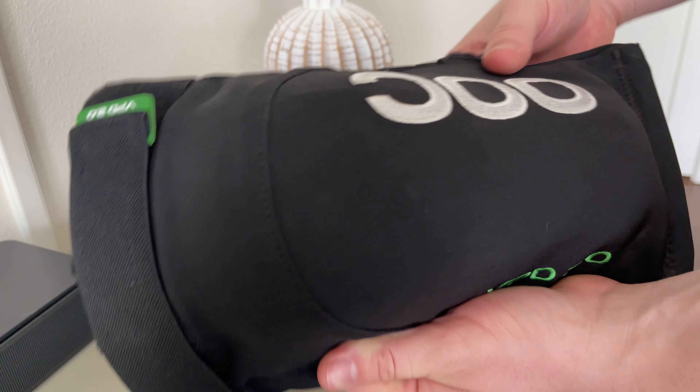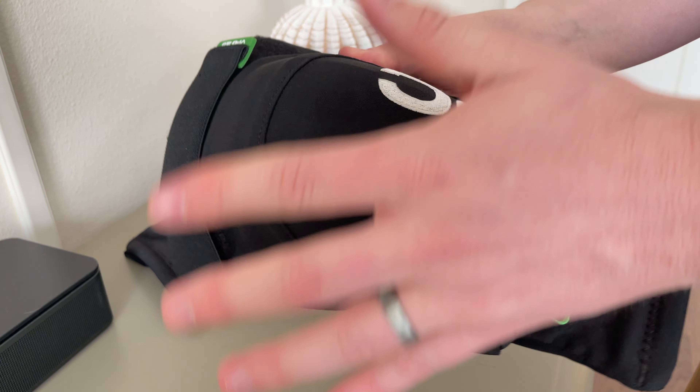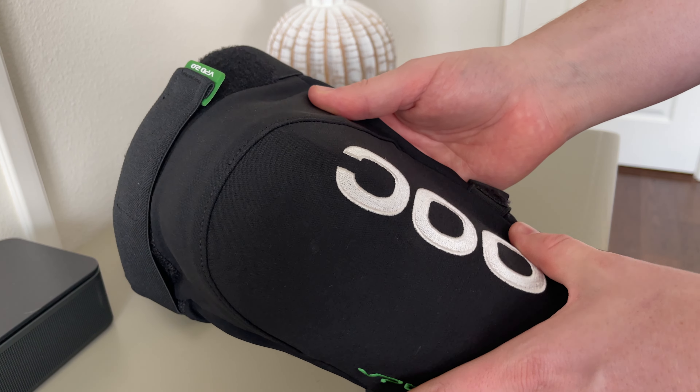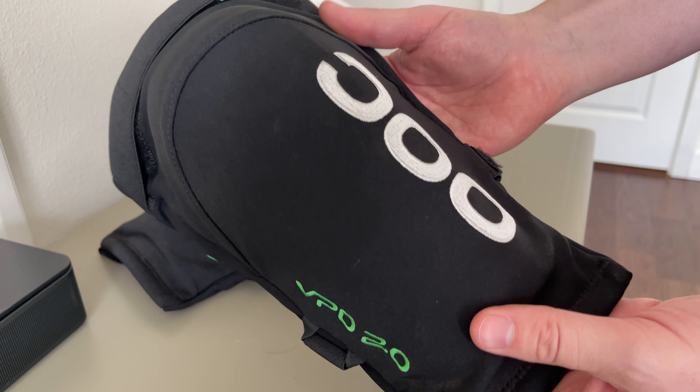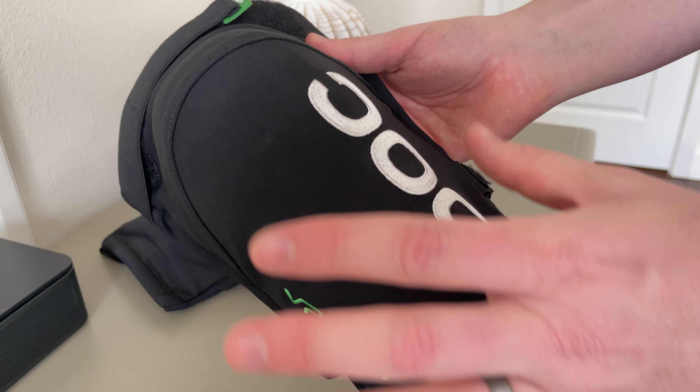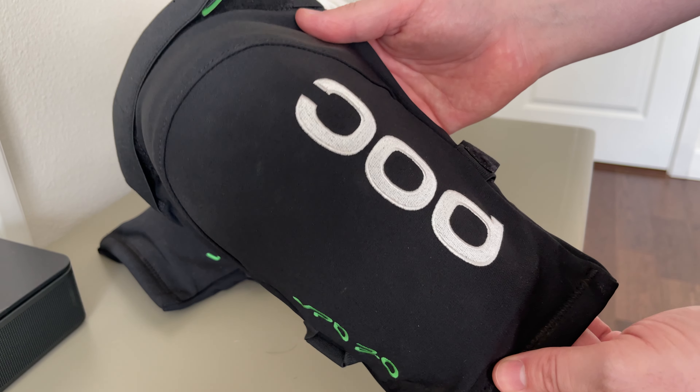For most of the stuff I ride when I need knee pads, I usually use these. Unless you're doing a full downhill park where you think you're going to be crashing and going through knee pad plates, you might want something different. But for me, these are my favorite on the market.